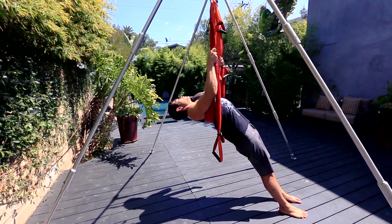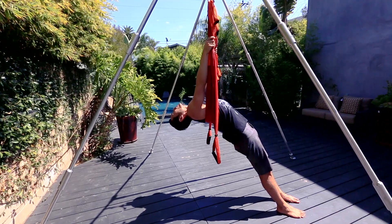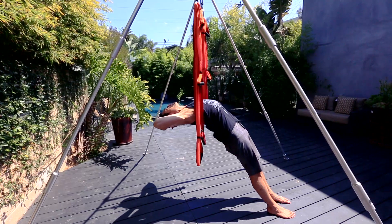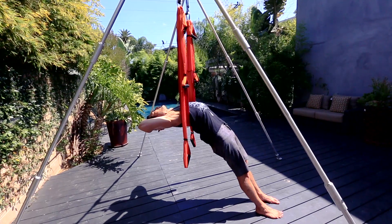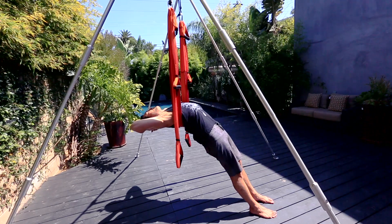Holding on for a moment, slowly begin to drop the head back and you can continue to hold if you need support. The other option of course is to take the hands, interlace the fingers behind the back of the head, open the elbows wide and begin to lift the chest. Such a great stretch to the front of the body. I'm lightly drawing my navel in just to protect my low back, but I'm opening up my chest, my abdominal wall, front of my pelvis, also engaging the back body.